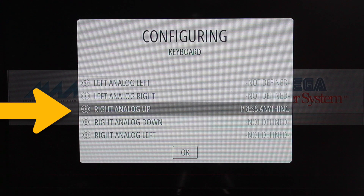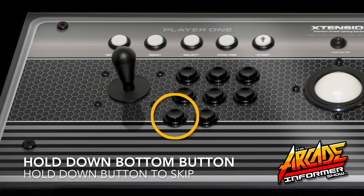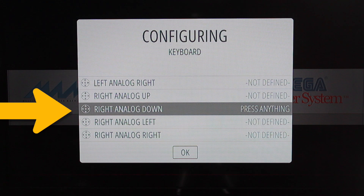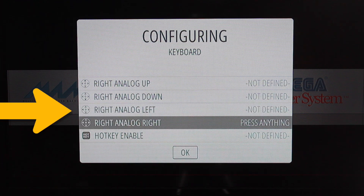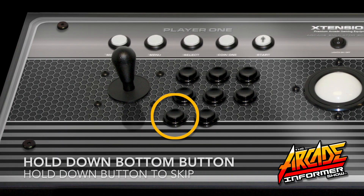If you require additional controls to play more modern emulation, you will want to add an additional handheld controller that offers features like analog thumb movement and additional buttons for more modern gameplay.